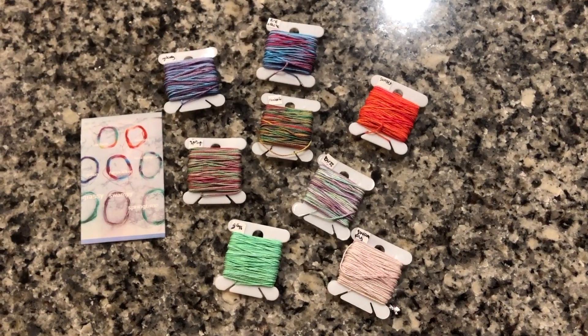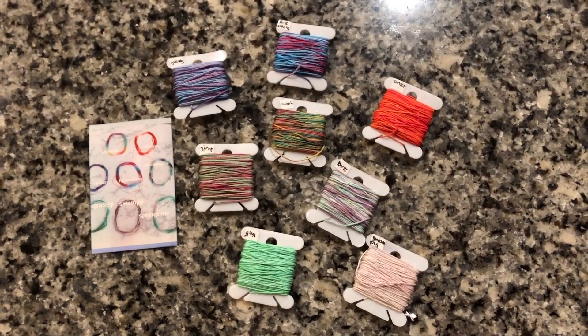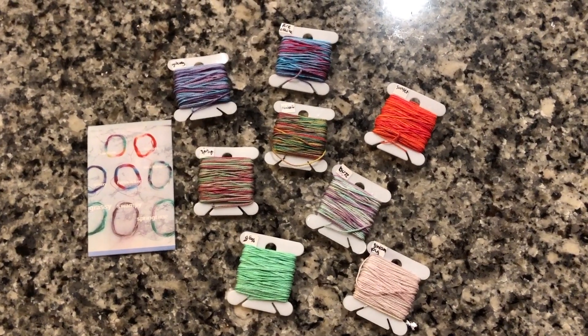Hey guys, welcome back to my channel. This is Alex from Alex's Innovations. Today I'm going to be making a tutorial for a bracelet that is very simple but looks very elegant with multicolored thread.